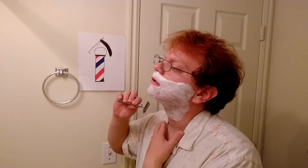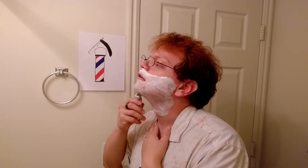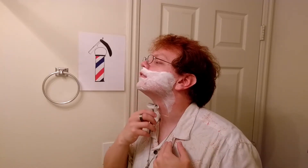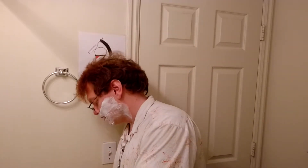Let's go ahead and go against the grain today, which for me is up. For you, it may be from your lip to your ear on your cheek — up to down might be with the grain on your left cheek. It might be different. So just go ahead and take a look and see if you notice anything noticeably different. If overall it's the same direction, don't have to worry too much.